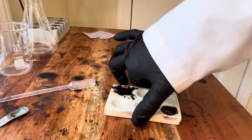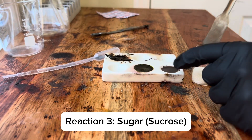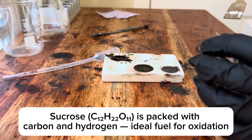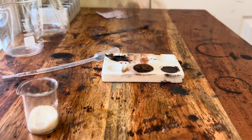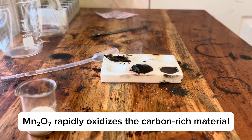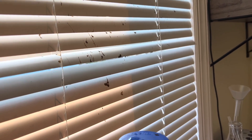Now I have one more reaction that I'm curious to see. You can see manganese dioxide floating around. And wait for it.